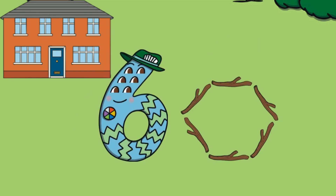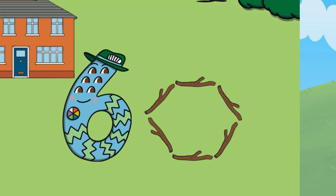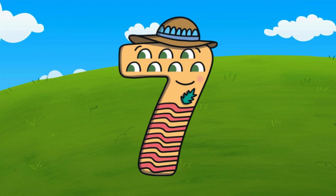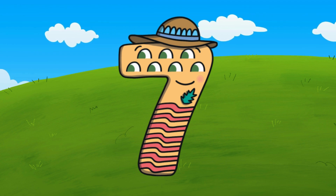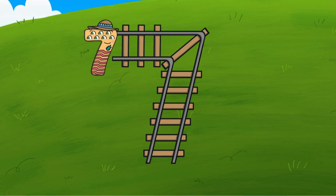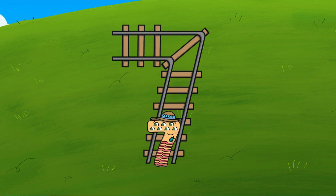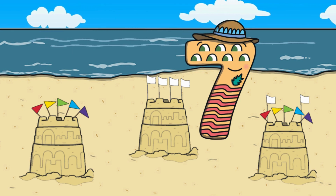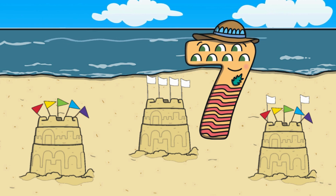Good job — the hexagon has six sticks! After six comes the number seven. Here is the number seven, the word 'seven,' and seven fingers. The train tracks are shaped just like the number seven. Let's follow along and make a seven in the air with our fingers. At the beach, number seven makes a sand castle. Can you find the sand castle that has seven flags?